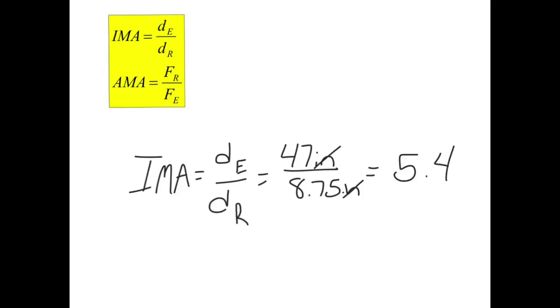I don't have any examples of actual mechanical advantage from the wheelbarrow because I didn't have a good scale there in the garage. But you would find it the same way — weighing the item you're moving to get the resistance force, and using a scale to find your effort force. You'll be able to do that in the lab.